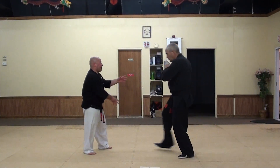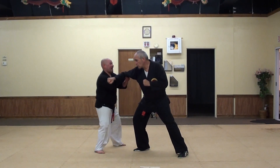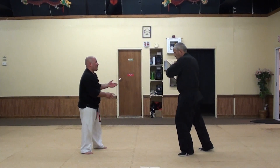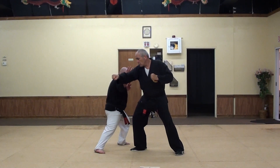He goes to throw a punch at me. I'm getting out of the way with maybe that ridge hand coming up and just pushing his hand off to the side. Punch in again for me — kind of quick up — and deflect it up and off to the side.